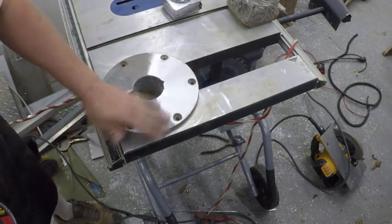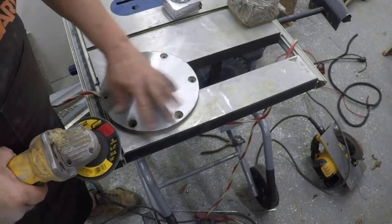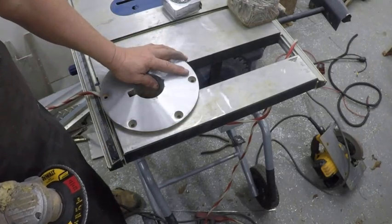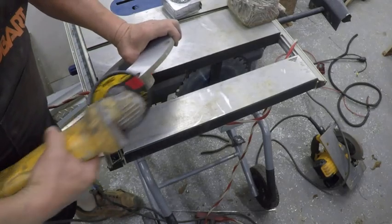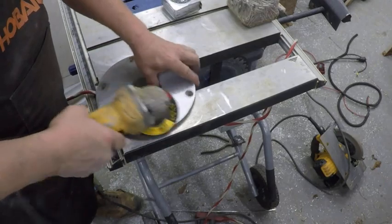As you can see, it gives you a nice, good, uniform effect by doing it that way. You can make two passes around the whole thing and get it exactly the way you want. And then after you get done with that, you just go around the edges, clean them up, and then I always make one more pass around the whole thing.